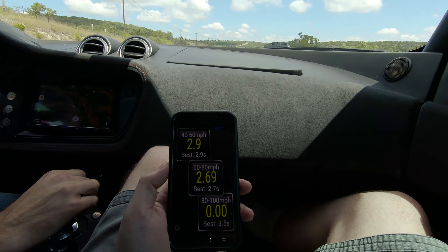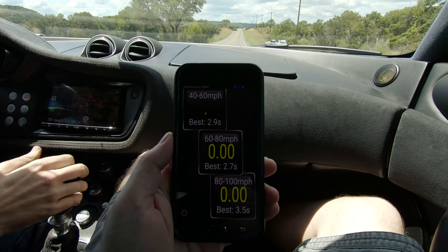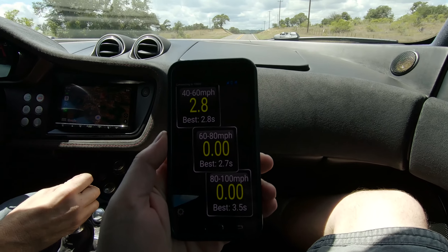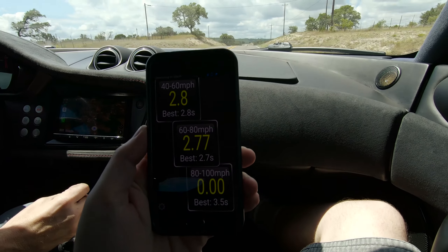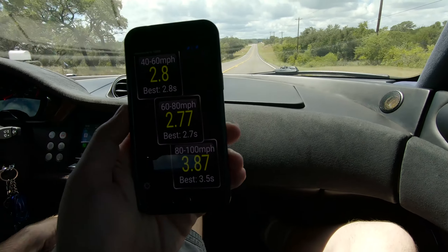Well, let's flip it around and do it again just to see. Go. Second post-install run: 2.8, 2.77, 3.87. All right, so we just reviewed the video and at least for the mid-range, we're seeing an 11% improvement in the times.